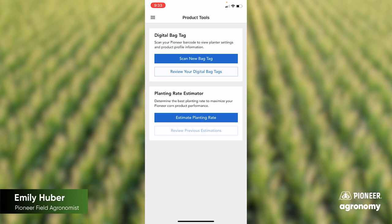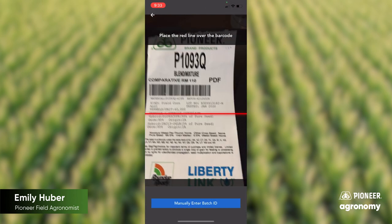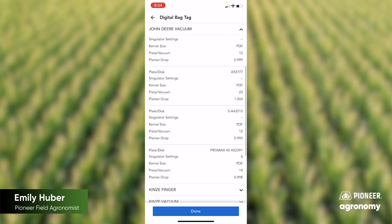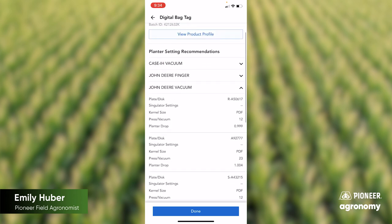Let's go ahead and scan a new bag tag. We scanned a bag tag of 1093 Chrome, so now we can see what our planter settings are based on our planter. Go ahead and check and select whatever planter you're looking at. If we're looking at a precision planting vacuum with ESET discs, we can see our singulation is 1.002 with the vacuum of 22. If we looked at a John Deere vacuum, we've got several different plates to choose from and can see our optimum settings there.